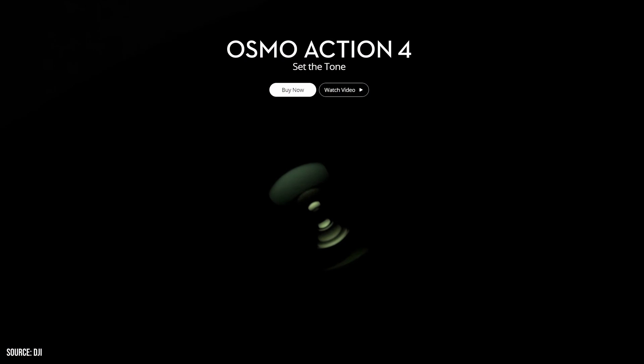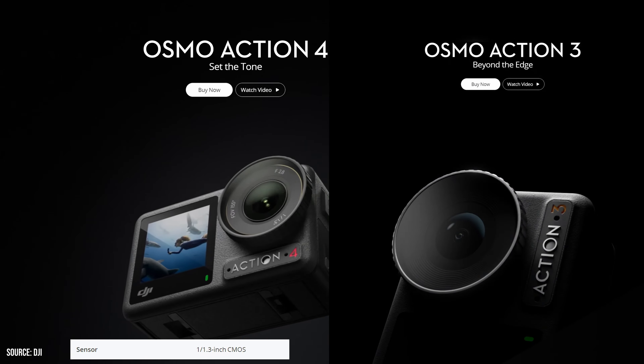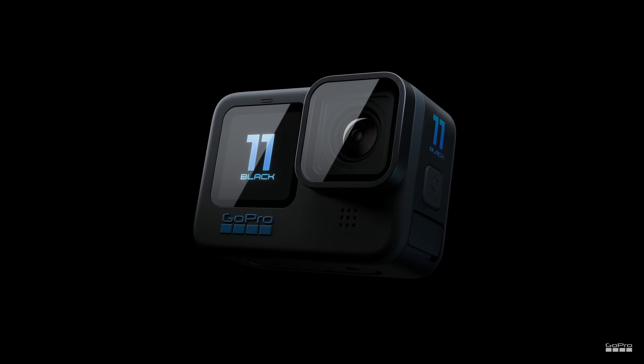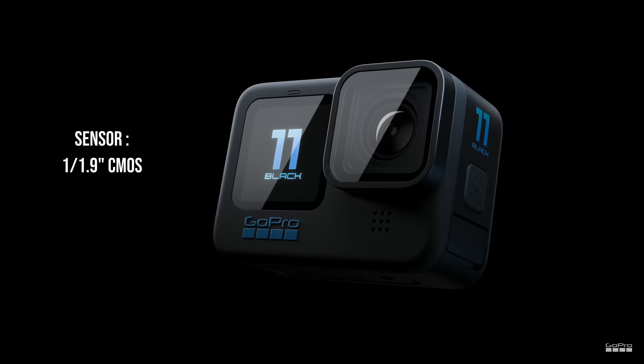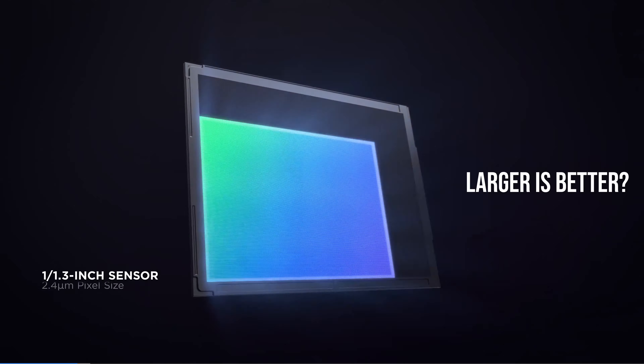Let's address the significant alteration that justifies the label as the next generation action camera — the sensor. The new sensor is 1/1.3 inches, in comparison to the Action 3 which was using a 1/1.7 inch sensor. Such an increase in sensor size has the potential to elevate the camera to an entirely new level. To put things in perspective, the GoPro Hero 11 employs a sensor measuring 1/1.9, which is nearly half the size of the new DJI Action 4 sensor.